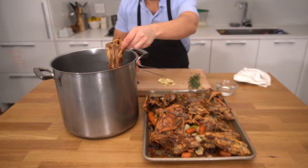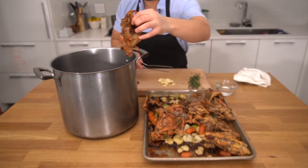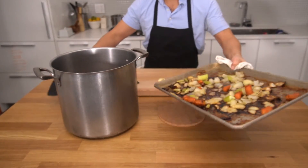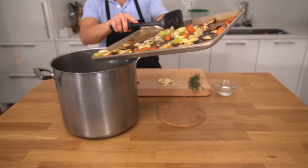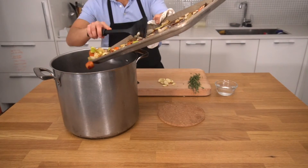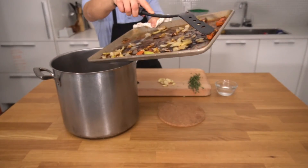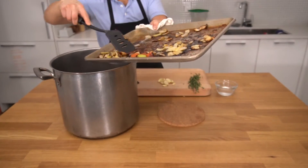We'll have to put everything that's on the tray into the stockpot. So we'll take all of the bones and put them in one by one, careful not to burn your hands. Then we'll take all of our vegetables and scrape as much as we can into that stockpot. Don't worry too much about leaving behind those brown bits on the tray — I'll show you a little trick in a second.